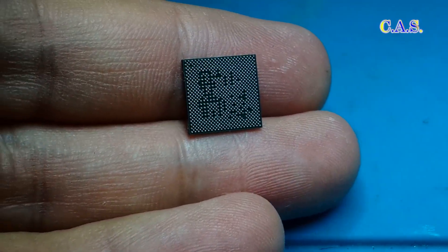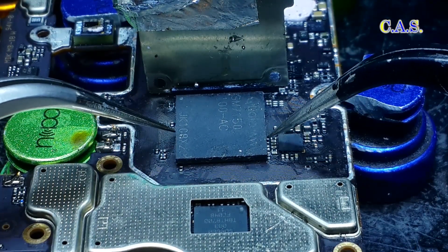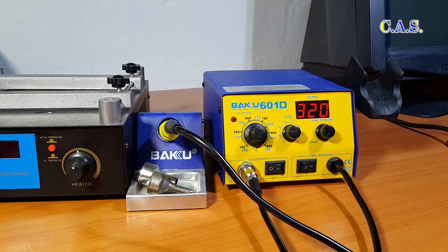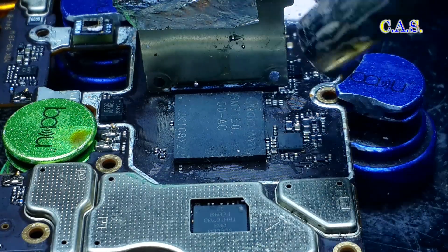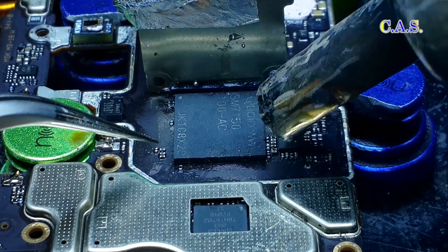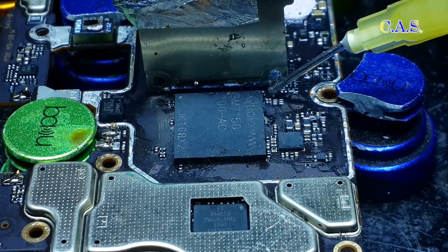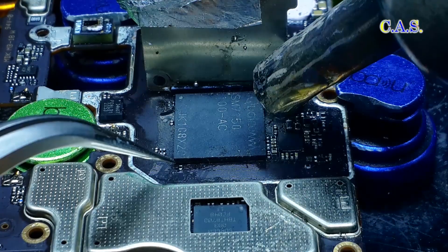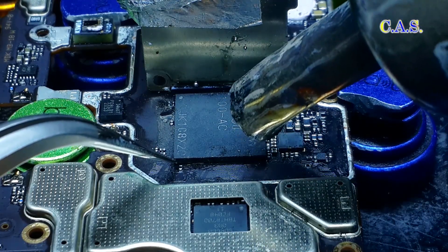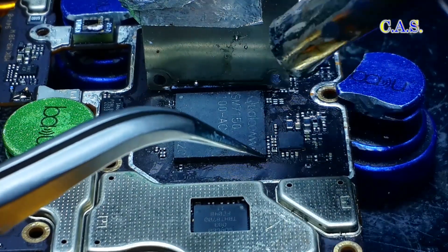Next we install the processor on the board. We previously prepared the board, so we position the processor according to the mark. Turn on the soldering station, set the temperature to 320 degrees, be sure to add flux, and begin to solder the processor. After warming up the board and processor, we check whether the solder on the element has fused. If it moves, then we add flux again. We warm up the board and processor again, then push the processor with tweezers — the processor should move and return to its place. This means we have soldered the processor in place.